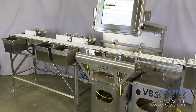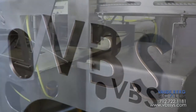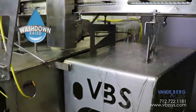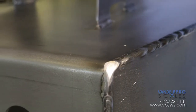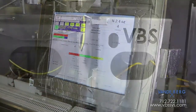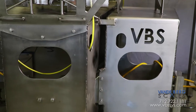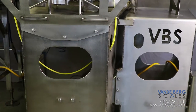This checkweigher design incorporates a heavy build made from 3/16 inch stainless plate. It employs a washdown-friendly 304 stainless steel construction which features rounded corners, continuous welds, and an overall construction that easily sheds water. This plate design significantly increases rigidity, minimizes vibration, and provides more accurate weighments than our stainless angle construction.